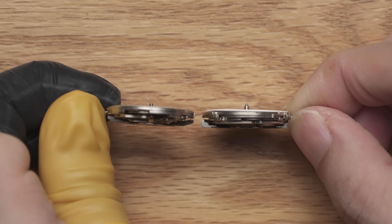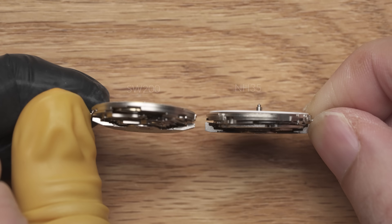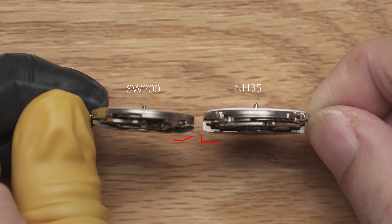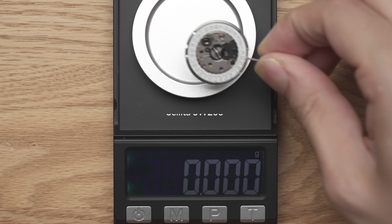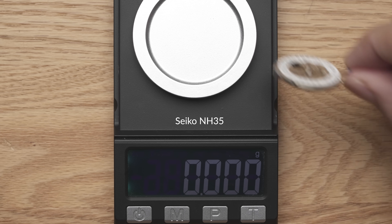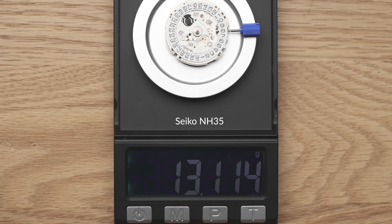Watch size is often a matter of preference. The SW-200 rotor is also tapered, allowing for a slimmer design for the case. The SW-200 also wins out in the weight department, weighing only about 11.4 grams compared to the NH35's 13.1 grams — that's less of a burden on your wrist.